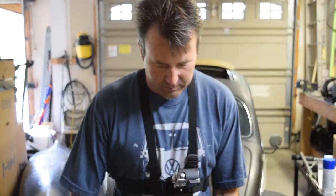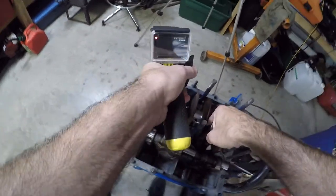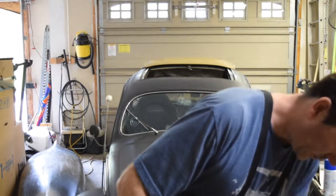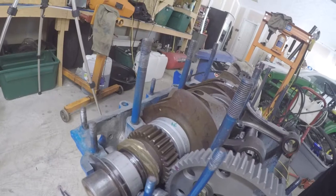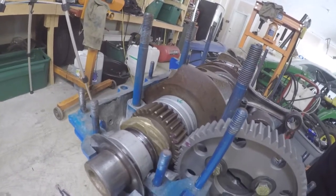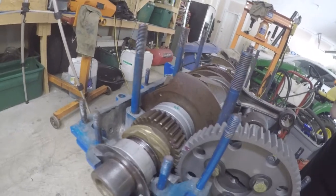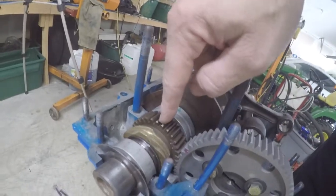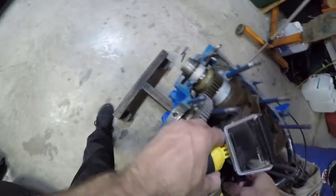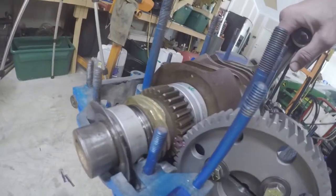The first thing I always like to do is basically roll the engine around until you get your cam marks together. We can see those right there — I actually went and painted them with a purple marker just so you can see them. There's a dot on the camshaft gear and one on the crank gear; you just have to make sure that they're running together and that they're inside one another, just like that.